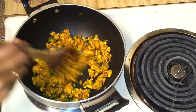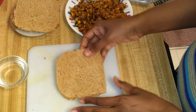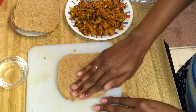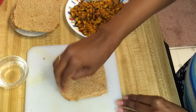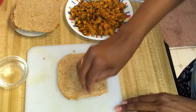This mixture has cooled down completely. Now I'm going to show how to do the stuffing. You can sprinkle a little water on the bread so it won't open up when you fry it. Make sure you cover the edges with water so that it seals completely.